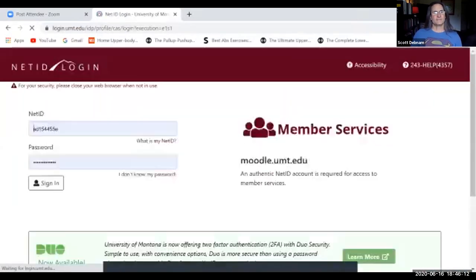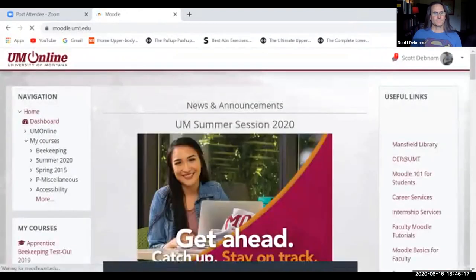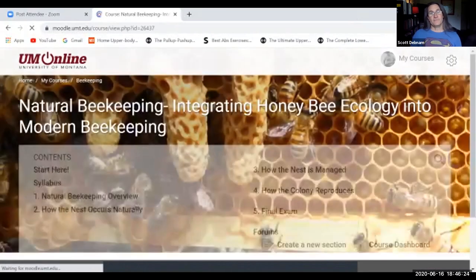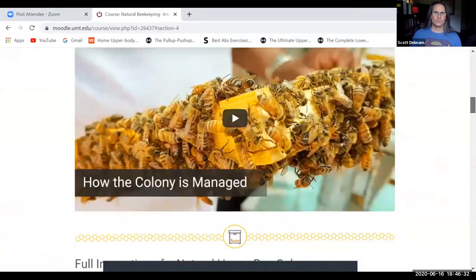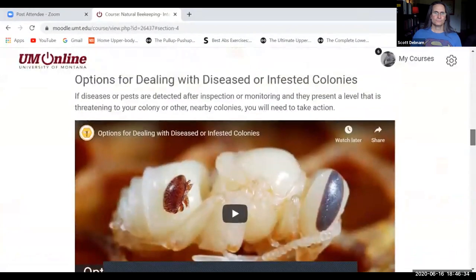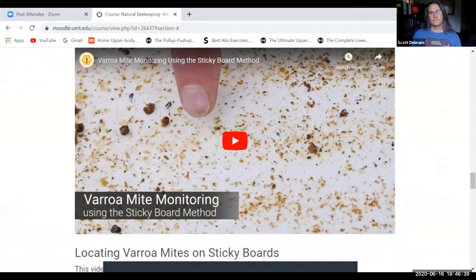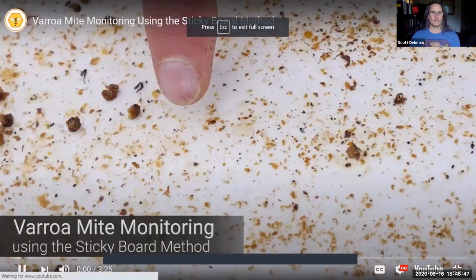Let me show you what my class looks like. If you decided to take the course, I'll tell you how to get to it later. This is the natural beekeeping advanced course — you have to pass the apprentice course first. We'll navigate to the sticky board monitoring video and watch it now.